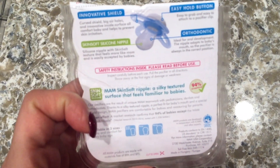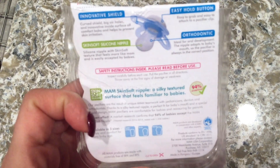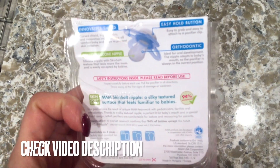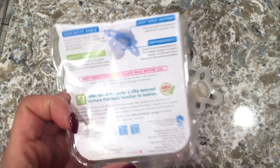The skin-soft silicone nipple with skin-soft texture feels more like mom and is easily accepted by babies. It also has an easy-hold button that makes it easy to grab and easy to attach to a pacifier clip.